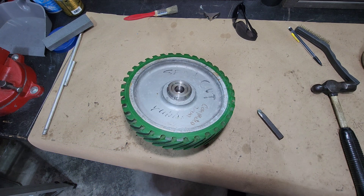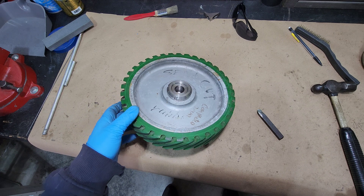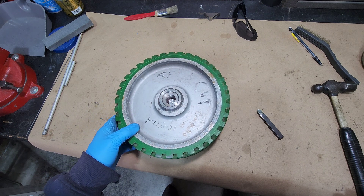How's it going everybody? My name is Jim. Welcome to Restoration Projects. This video is going to be a quick truing up of this wheel that came off a 2x72 inch belt grinder.